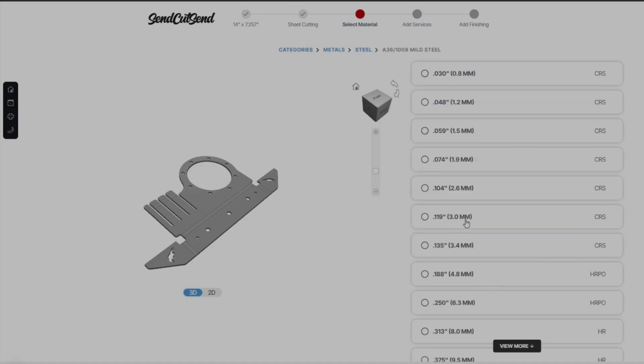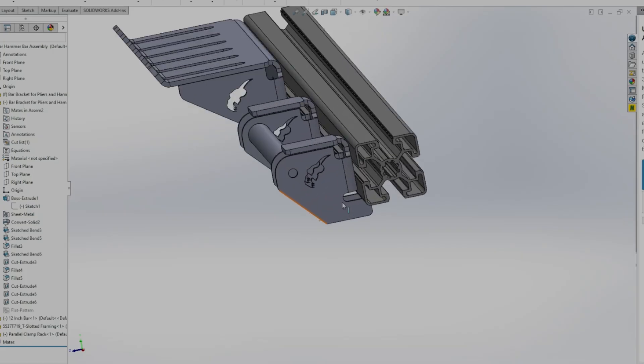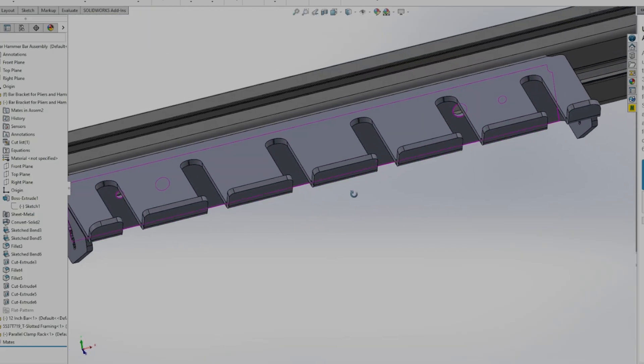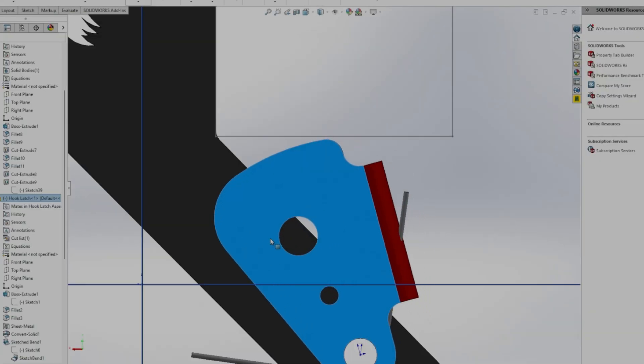CAD intimidates people, but sheet metal is actually simple. You sketch a flat base, you add flanges, bend angles, make sure it can flatten into a real DXF or DWG, and you can send it to a shop like Send Cut Send. I'm using SolidWorks Maker, but Fusion, FreeCAD, Onshape, or your CAD of choice works fine too.